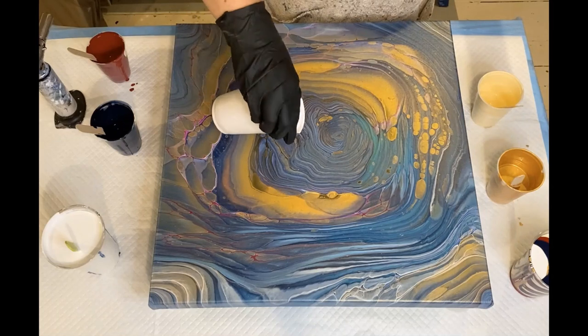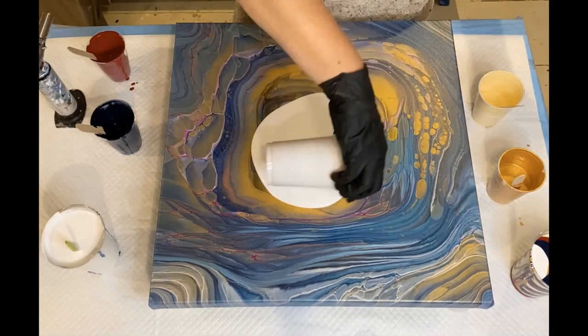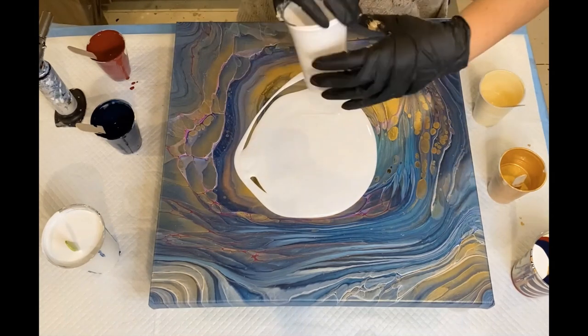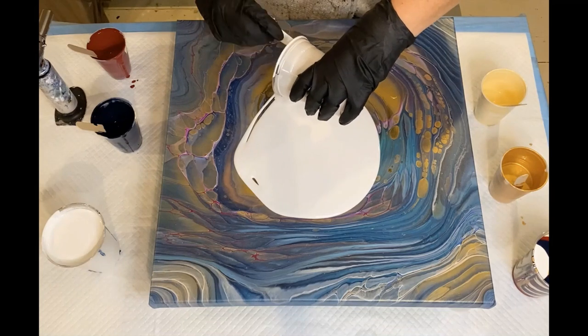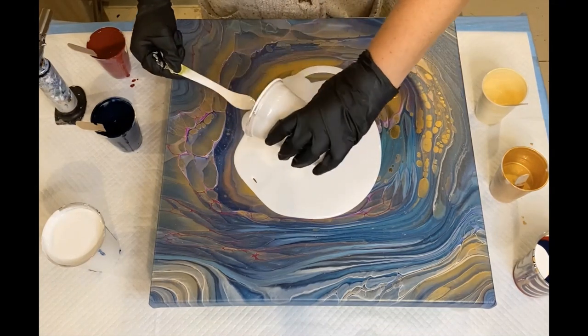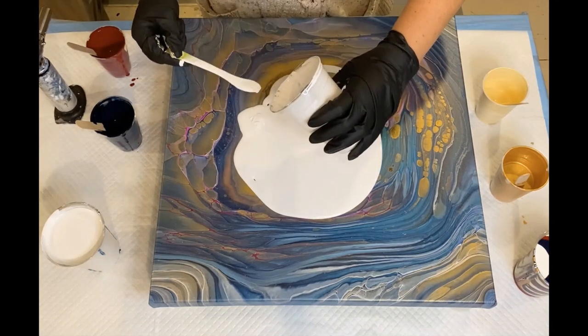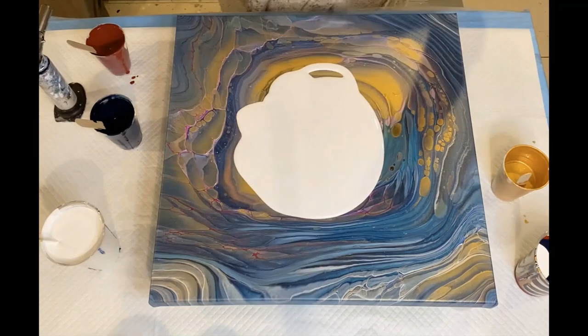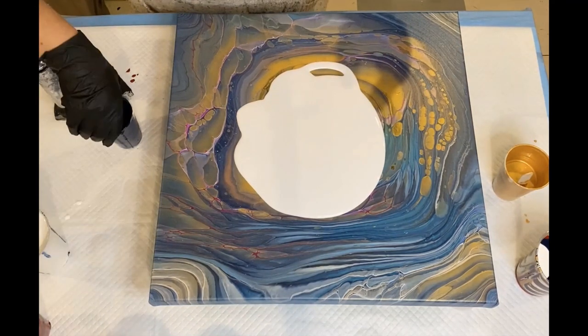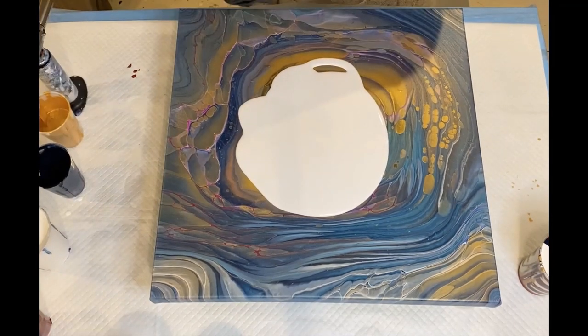I'm going to do the white — I was going to do some Naples yellow as my puddle, but I decided last minute not to. Do my stir sticks mixed — I love them. Let's put that right there. All right, this is gonna be fun. It fell again. All right, here we go, layering the paint.